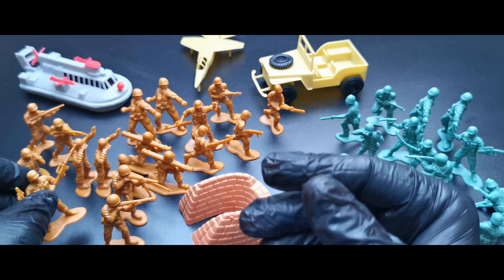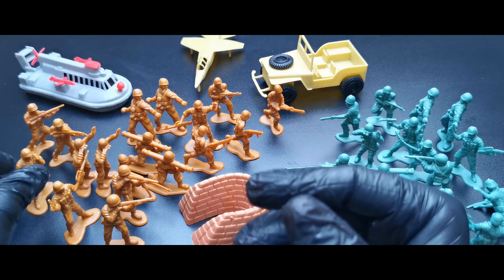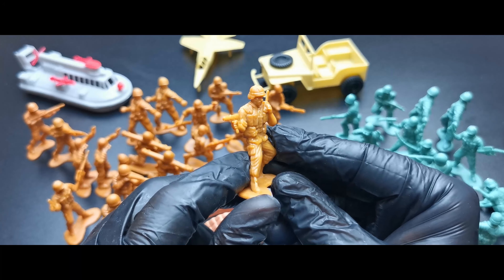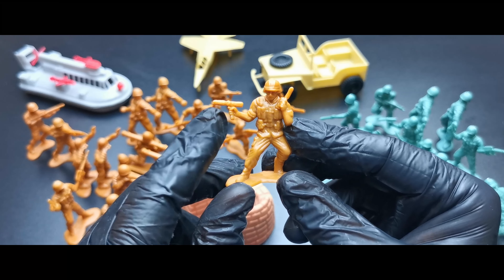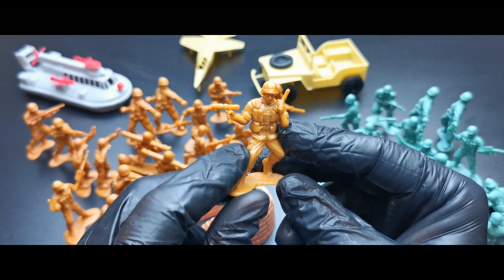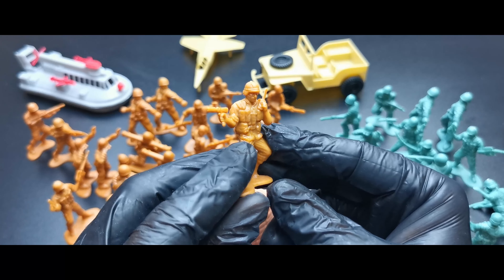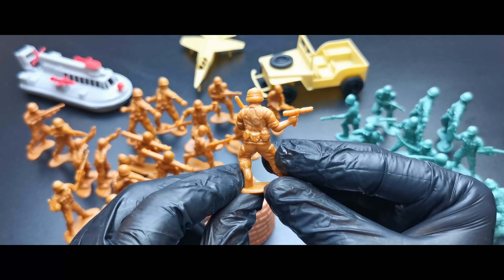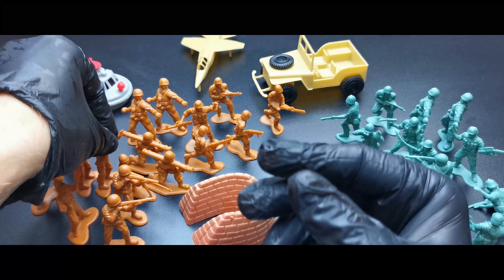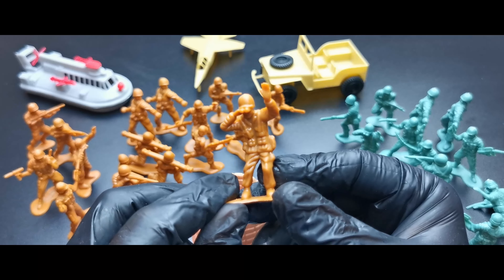I really like those details — very cool, you can see some pouches over here. So it's like a US modern soldier, or from the Iraq campaign. Another US soldier with what is probably a MAC submachine gun with a suppressor, and he's speaking into a radio.